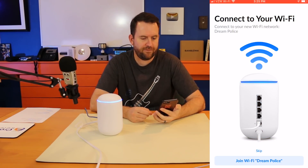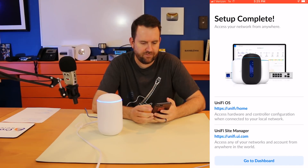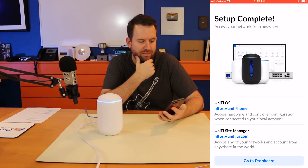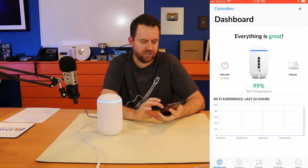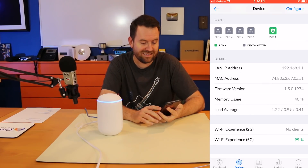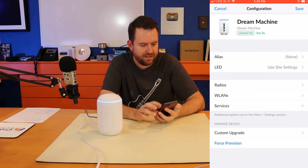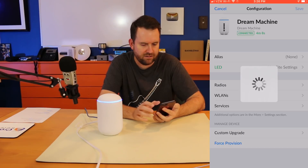It now says 'Connect to your Wi-Fi network Dream Police.' Wi-Fi connected, setup is complete. We have a couple of different URLs: https://unify/home and unify.ui.com. Going to the dashboard — R2 Dream2 — this looks like the standard UniFi dashboard. Under Devices, here's the Dream Machine. We can see channel utilization, our ports, and by default it gave us 192.168.1.1 as the LAN network, with one client connected to the 5G network.